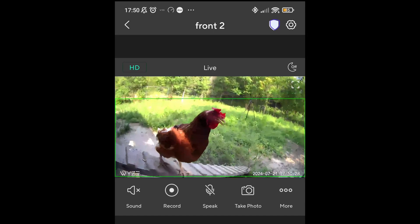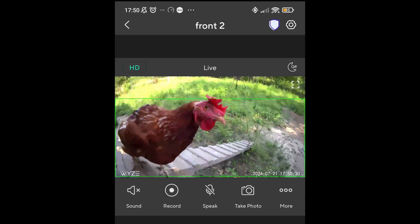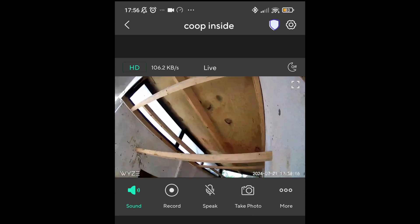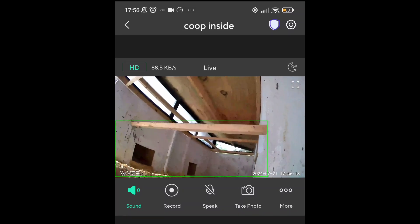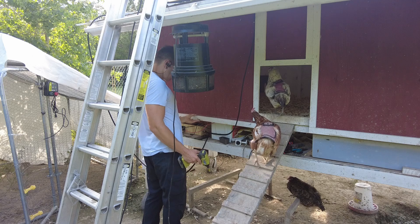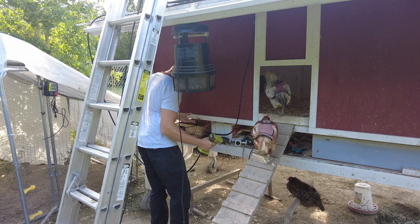If you guys want roosters that make really funny sounds all the time, I'd recommend getting Speckled Sussex — those guys are just endlessly making me laugh. With everything hooked up, there's nothing left to do but put the coop back together and give it some time to test everything out and make sure it all works right.